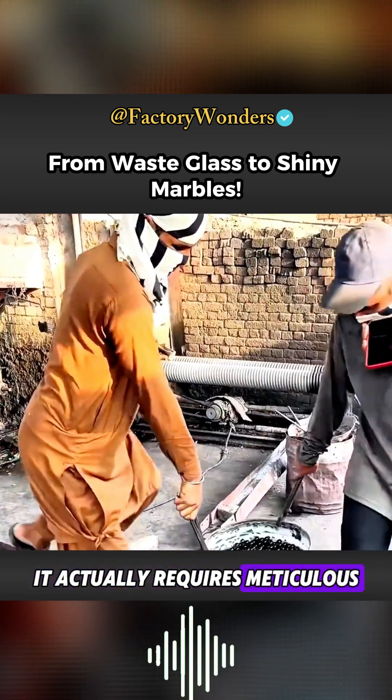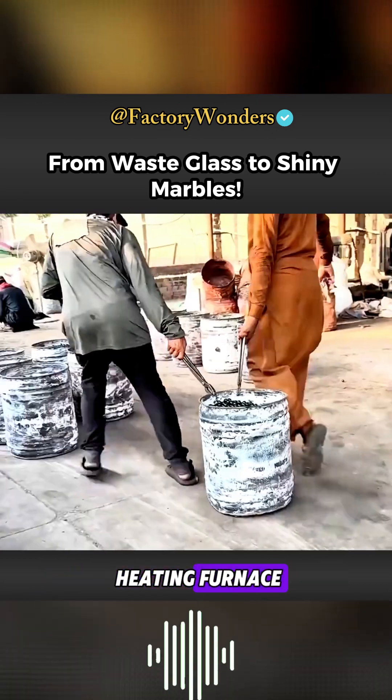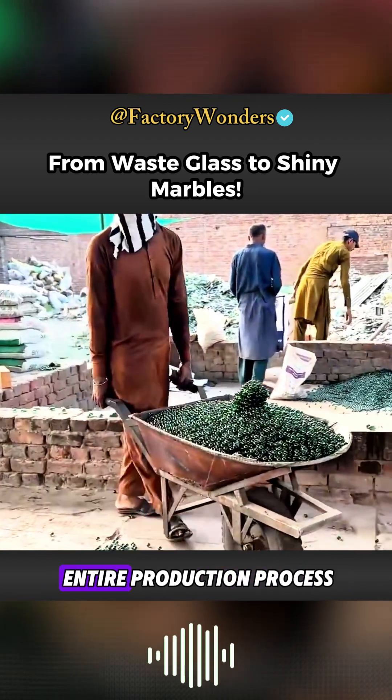Although the entire processing process looks simple, it actually requires meticulous attention to detail. The equipment, including the heating furnace, must be precisely matched to successfully complete the entire production process.